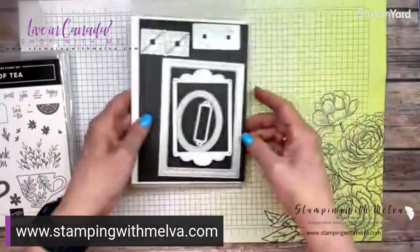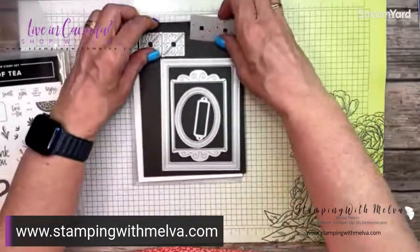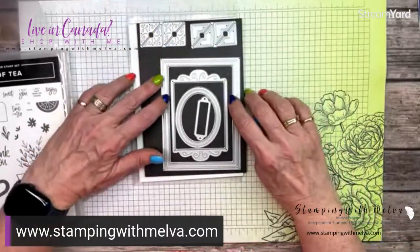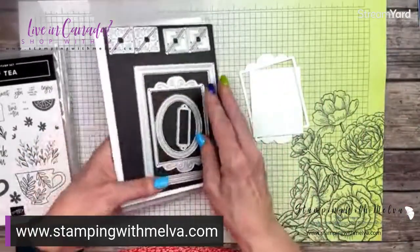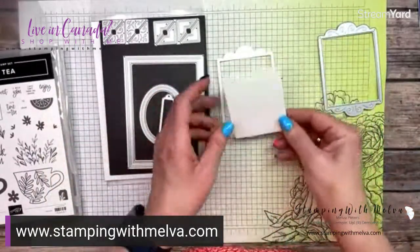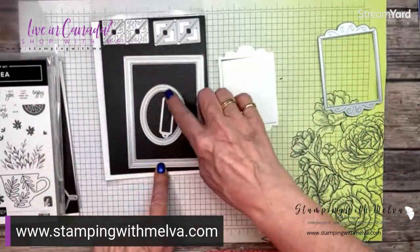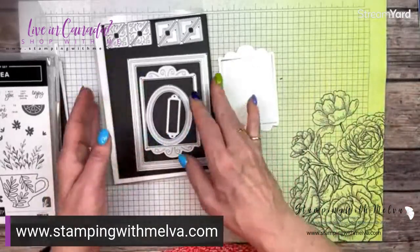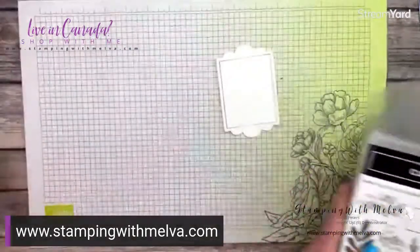And then this is the Fabulous Frames bundle. These are great dies — they cut corners for your cards and they all cut frames. I've already gone ahead and cut this middle one out, which is what I'm using. You can see that it cuts this great frame as well as the inside piece. There's also an oval that creates a frame and a rectangle. So it's really a great way to create a quick and easy frame without all the muss and fuss. Those are the main products I'm using.